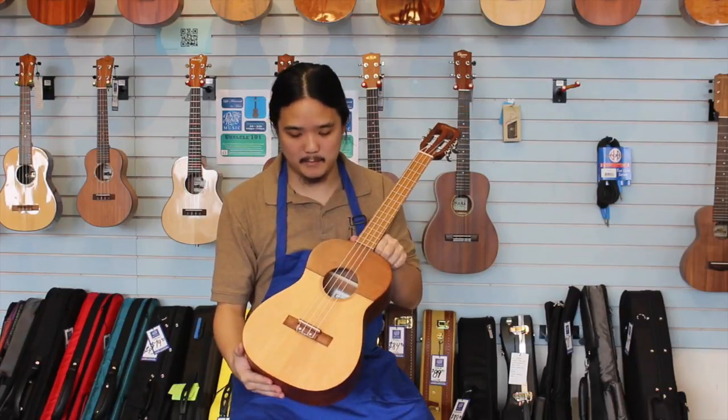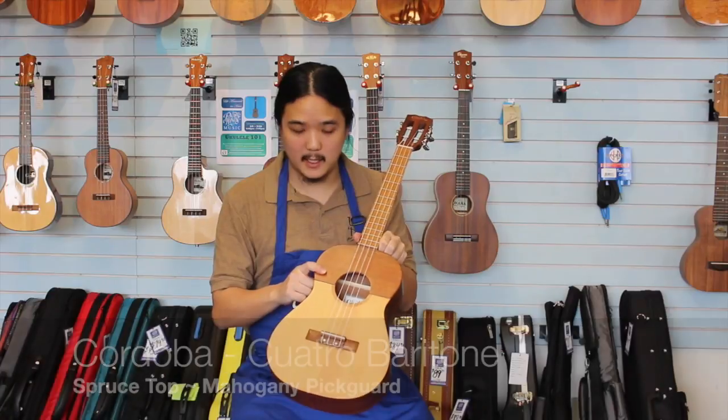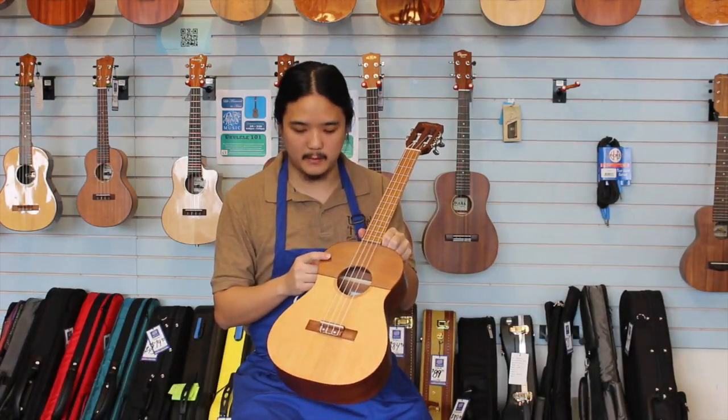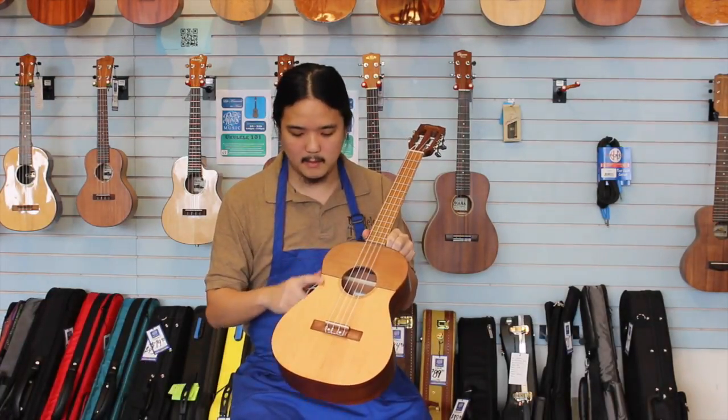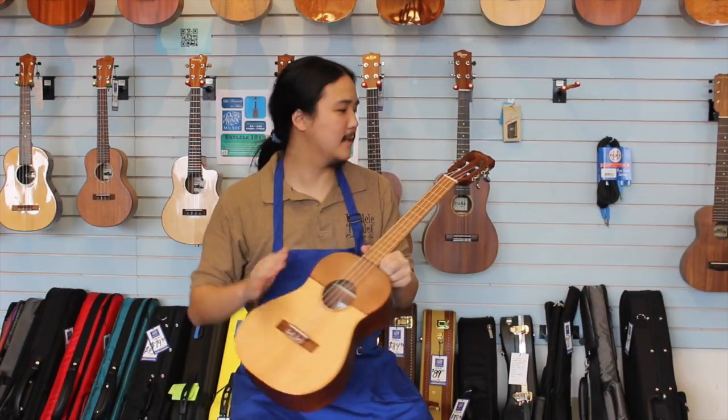This one is a quattro-inspired baritone from Cordoba. As you can see, we have a mahogany pickguard type of plate to prevent the wood from getting scratched up. And below that we have, of course, a solid top in spruce. Laminate back and sides.